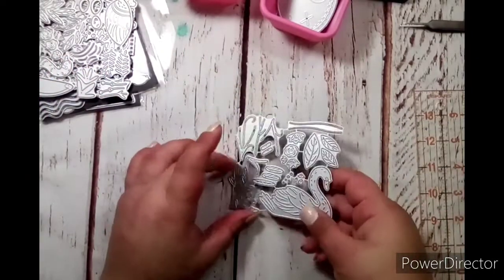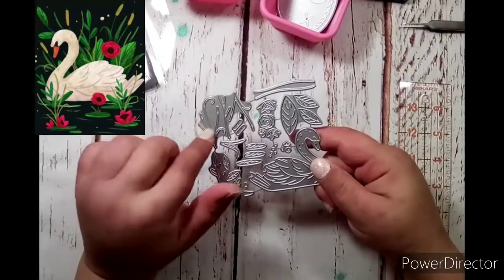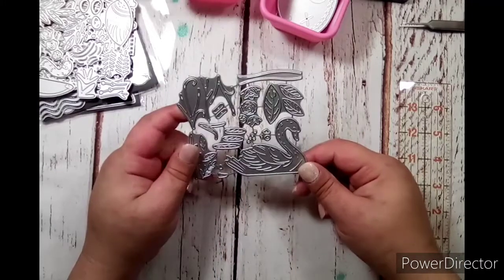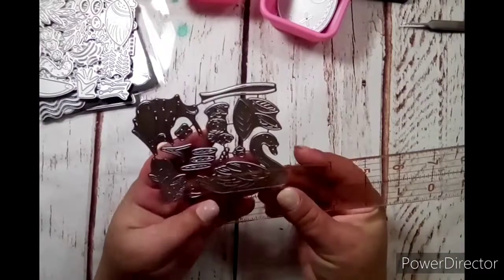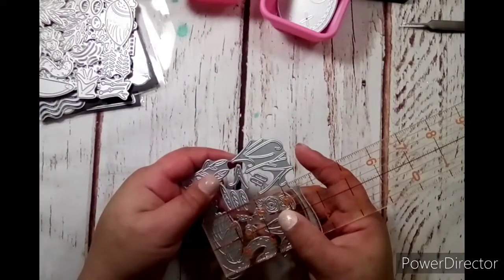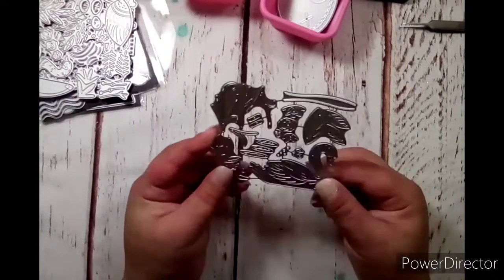The one that is a swan — kind of the same way, you get grass, leaves, vines, and all your little pieces. You've got the bill, the eyepiece, and all that for the layering, plus some flowers. The swan is two and five eighths of an inch wide and about two inches tall, not counting all the other stuff that'll be around it and behind it. I'm really excited to play with those — I'm excited to play with all of them.